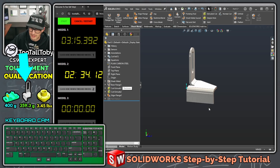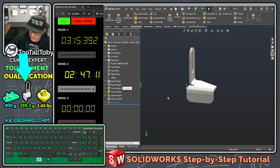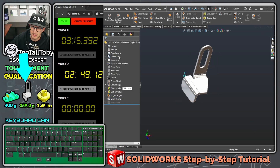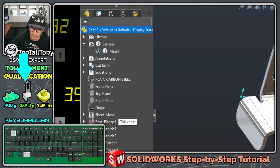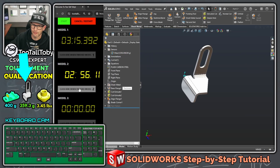For this final fillet I'm going to use the sheet metal break corners command. The nice thing about break corners is that you can window the geometry and get what you want. That's going to be 15, set as a fillet, hit the green check mark — that part's looking pretty good. Control Q — 359.3, and that's exactly what we were hoping for.